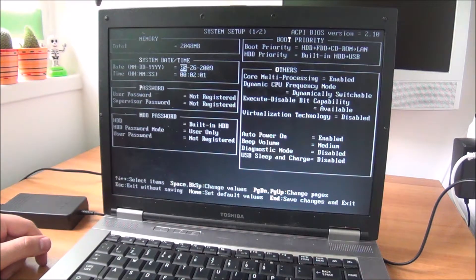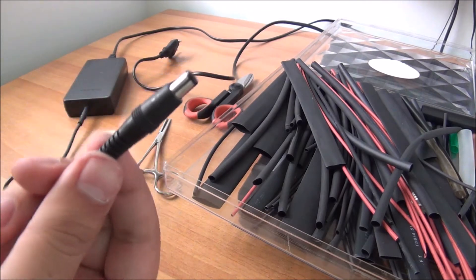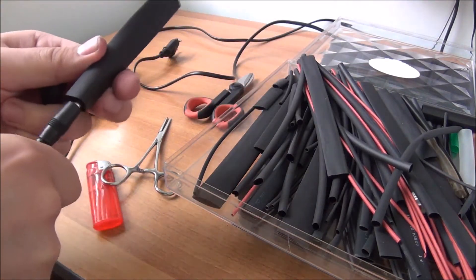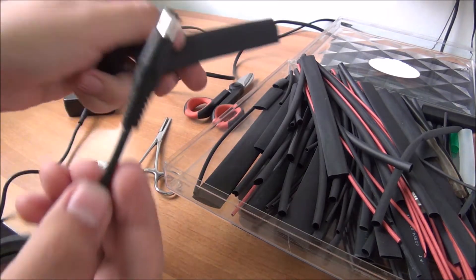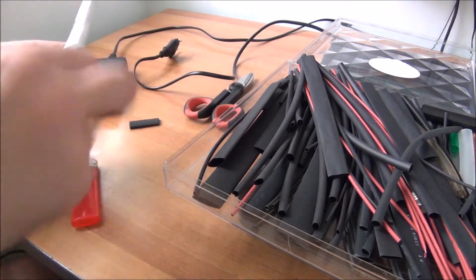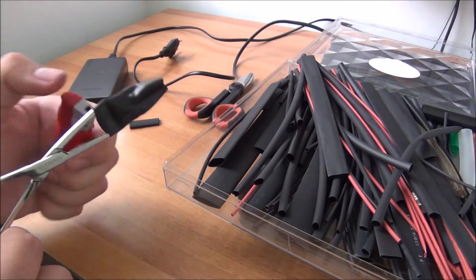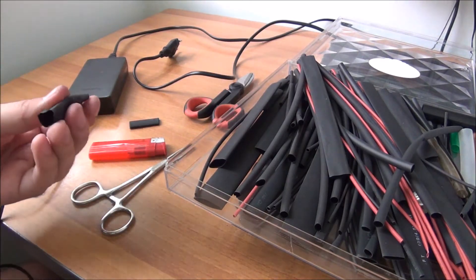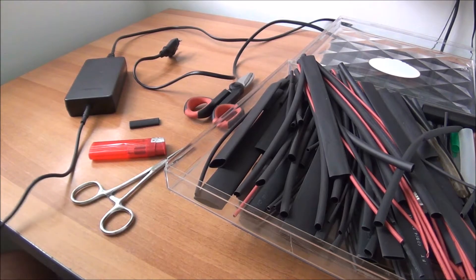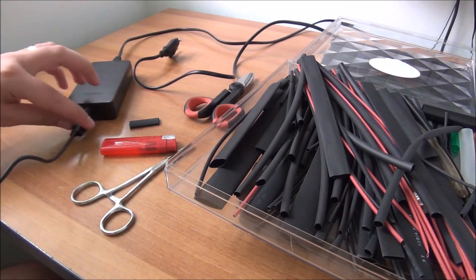If you ever need to put heat shrink on a wire that has a connector at the end, and the heat shrink you want to use won't go through the connector: stretch it as much as you can, then heat it up on both sides, then stretch it even more. It will not tear or get damaged if you don't overheat it. It goes into place, and then when it's at the end you heat it up and it will shrink to its minimum size.